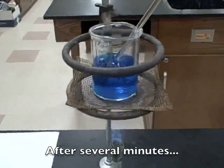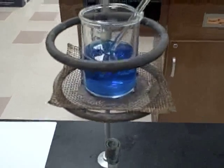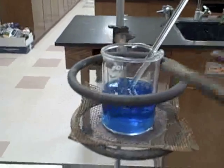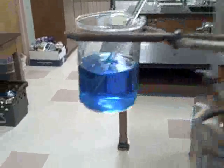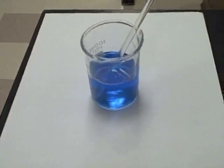Once all of the solid has dissolved, we turn off the heat source, and we observe the color of the solution. We will then move the solution to the lab station to cool.